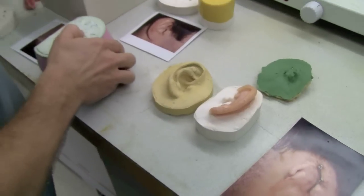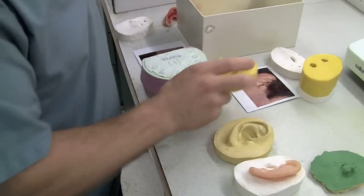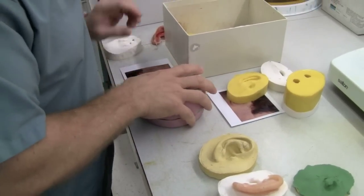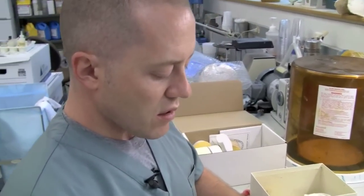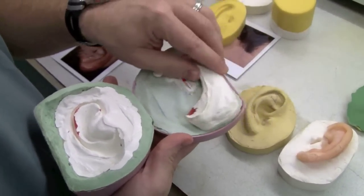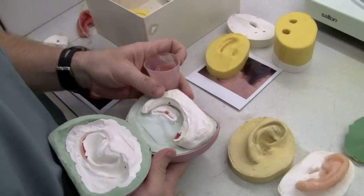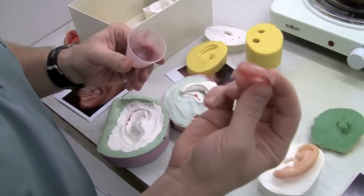We then make a substructure to retain the ear and retain the clips within the ear. Finally, we make a mold, melt out all the wax, and cast custom-colored silicone into the mold.